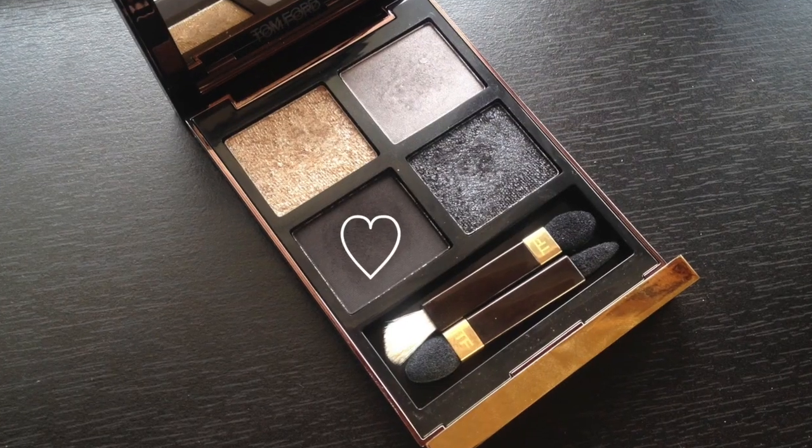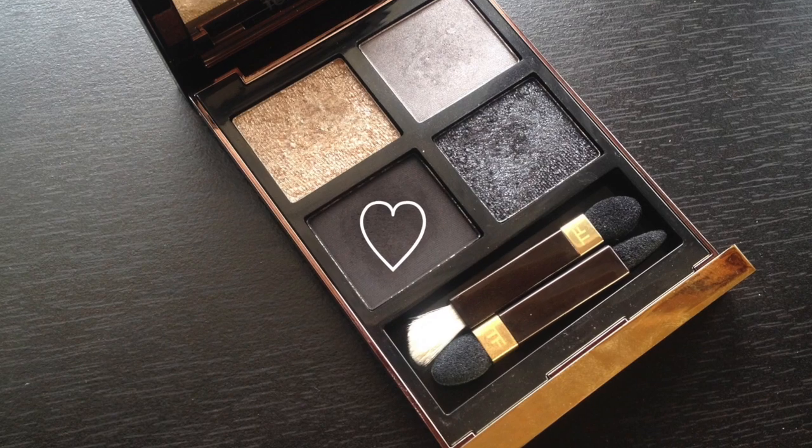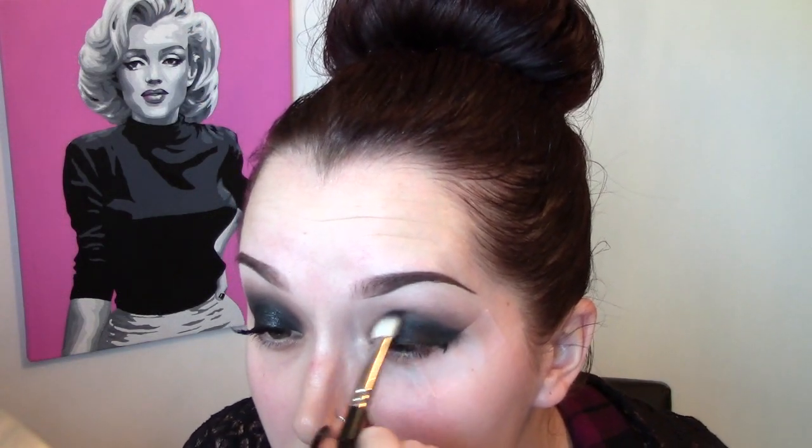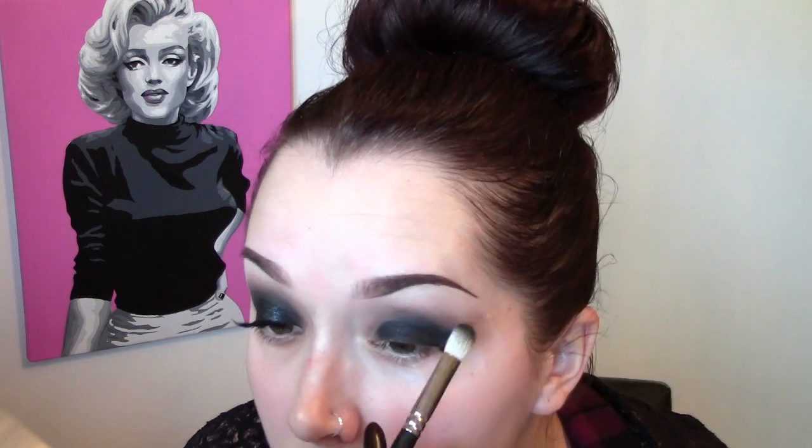Going back in with that black shade from the quad on the 217 brush, running it really softly over the edges of that cream eyeshadow. You can see how even though it looked harsh before, it's starting to soften out the edges and look more seamless. Just lightly working that color along the edges of the cream color into the crease area.